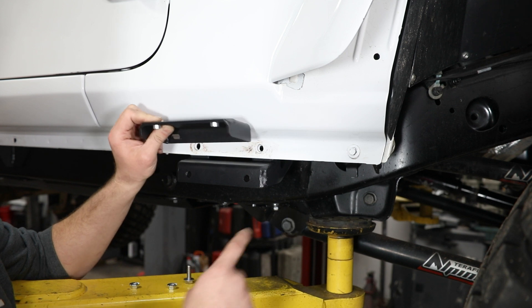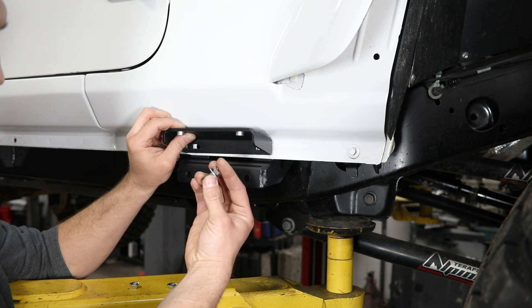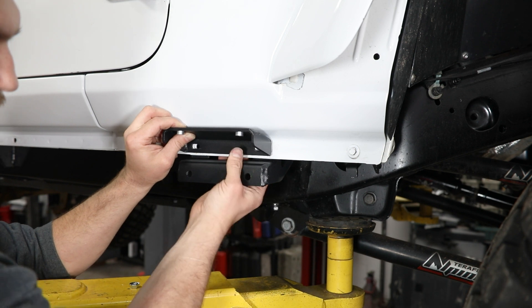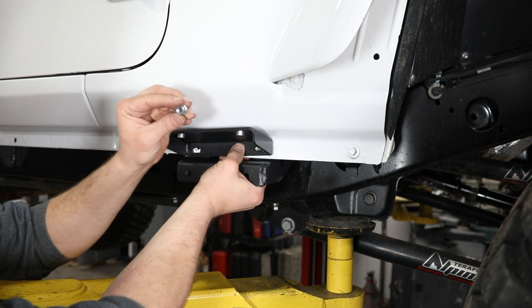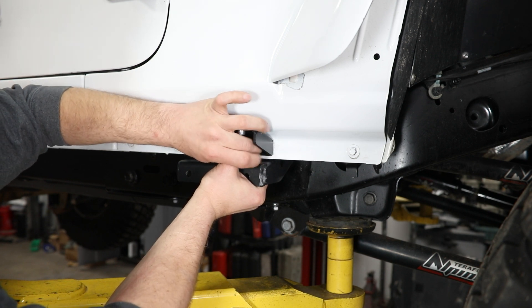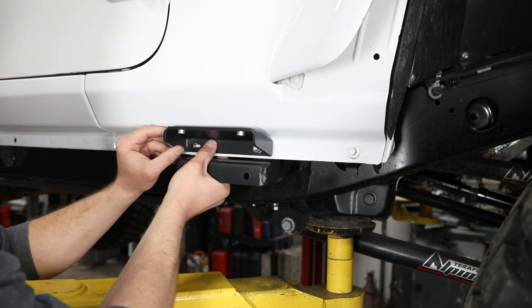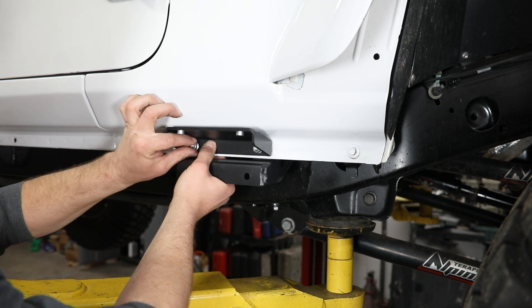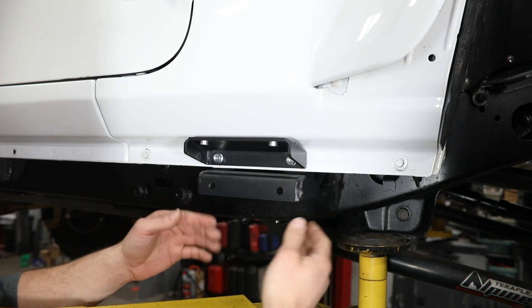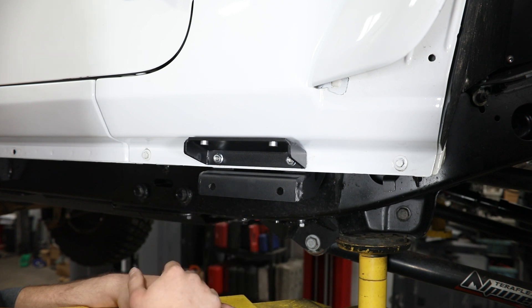Next, install the outer bracket to the outside of the lower pinch seam. For that you'll want 5/16 hex head bolts from your bolt pack along with washers — install those inside out, then install a serrated flange nut on the outside. Same thing at the rear: 5/16 bolt, washer, and serrated nut. Leave this a little loose so you have adjustability as you get the slider boat installed, then use these same steps to install brackets two and three.